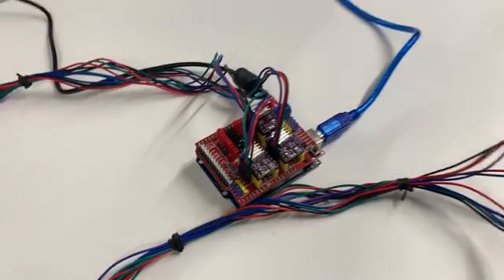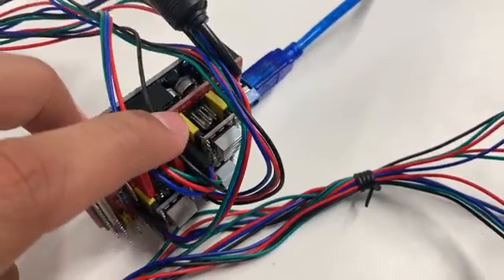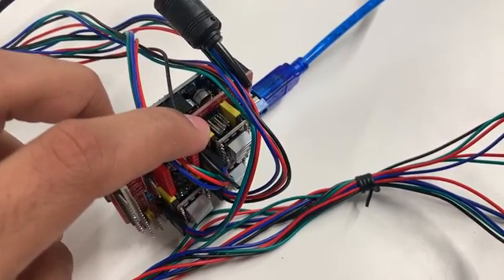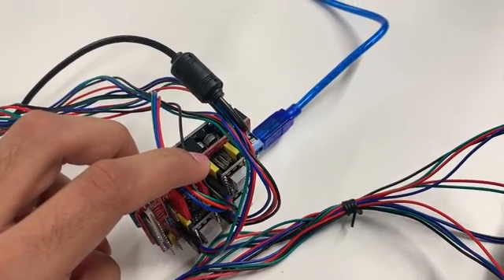The very first thing we want to do is make sure that we have the appropriate microstepping enabled on our board. If we look here, we can see that in my case I'm using one microstepping, but if you were to use different jumpers on the different pins, you could have one over two, one over eight, et cetera. You can look at the Palolo documentation for that.